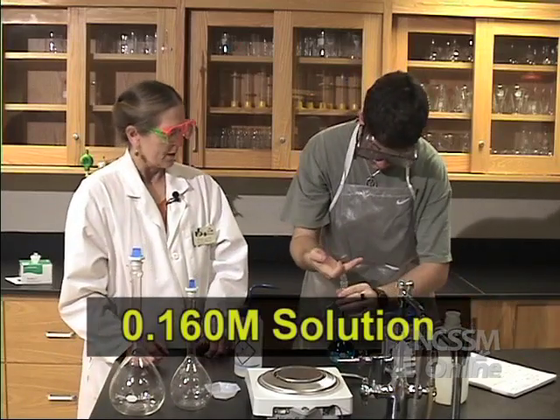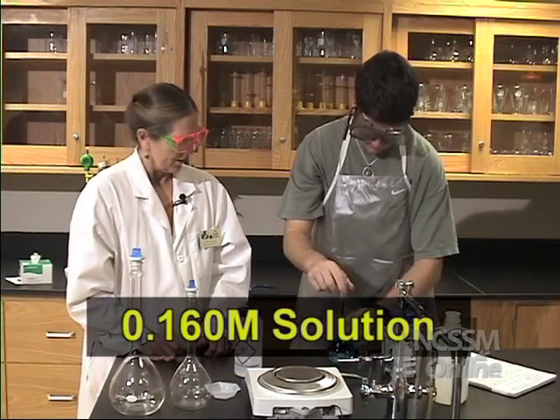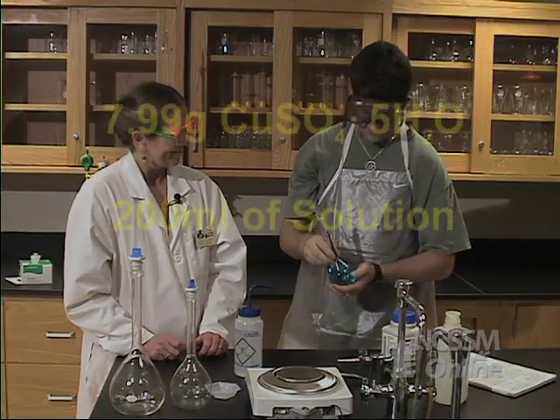There we go, that should do it. So now you have a 0.16 molar solution. That's all there is to it.